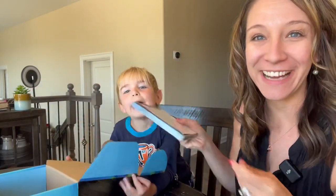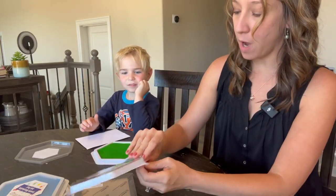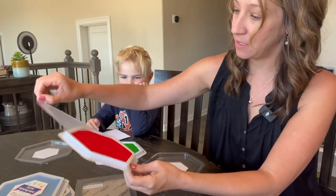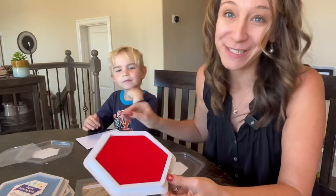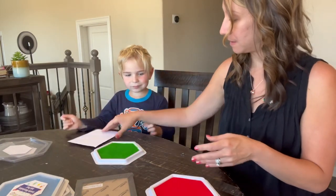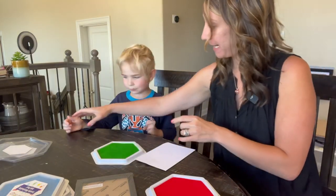So you can create a masterpiece, give it to a relative — a grandma and grandpa — or just hang it on your wall. Let's go ahead and try it out. This is washable ink, so it will not stain your hands. It is designed for hand prints. We are gonna do a Christmas picture.